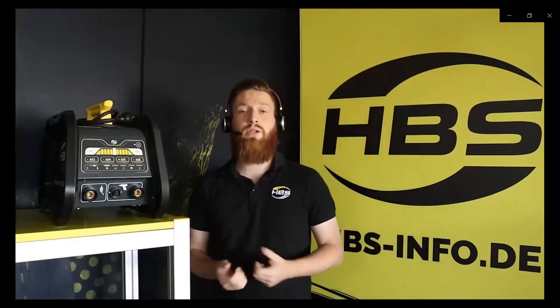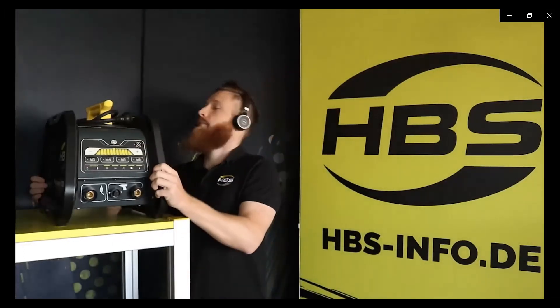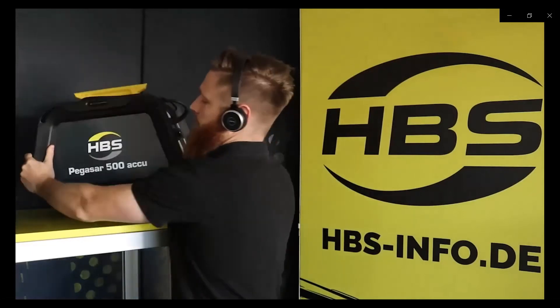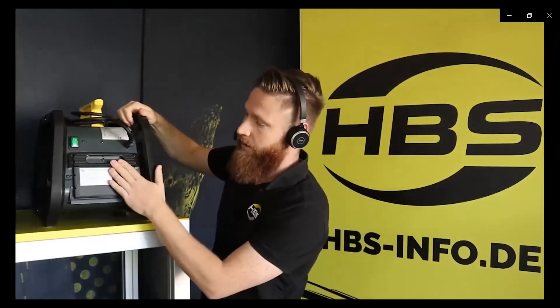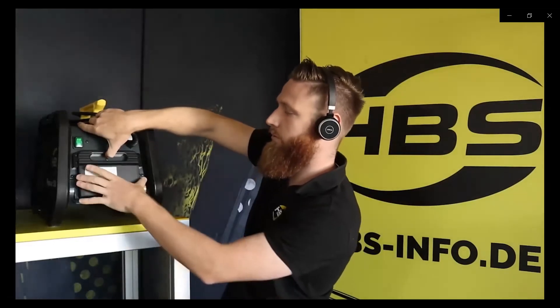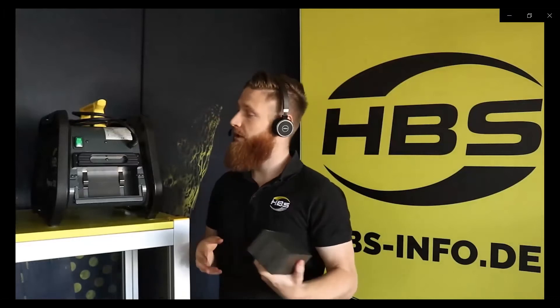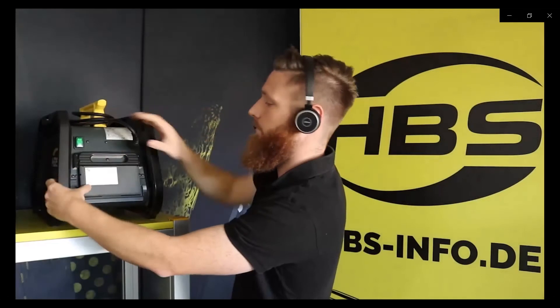Now I will explain the battery. The battery is on the backside of the Pegasar. It is locked, so if we want to pull it out we have to unlock it and take it out. We can then insert another battery or charge this one with an external charger and put it back into the machine. We push it in, it locks safely, and we can work again.